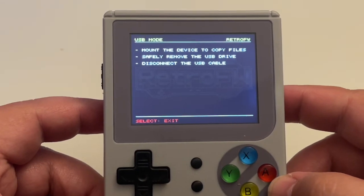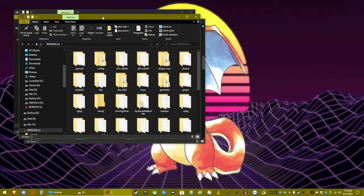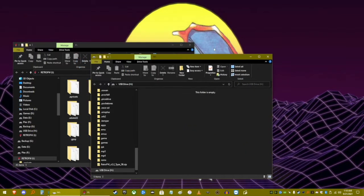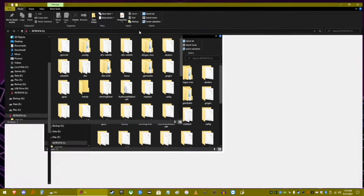Once your computer recognizes it, some windows will pop up depending on what you have installed. If you have a micro SD card installed, an extra window will pop up; if not, then one window will pop up. The main window will be labeled as "retro" and then whatever drive letter it is, and this window is where you can see all of your emulators and where all your apps go.